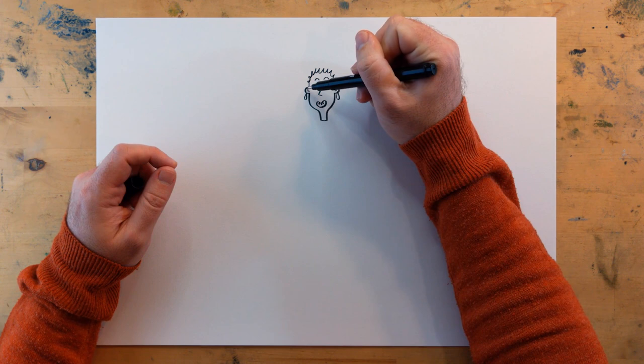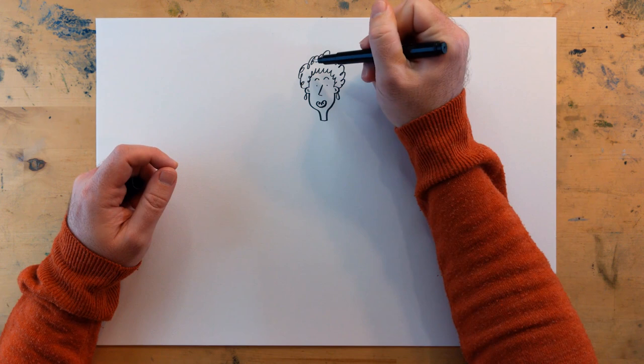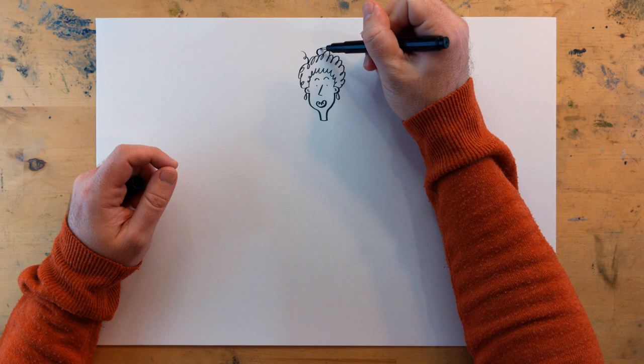So, lots of little squiggles — don't have to be very neat. Maybe an odd hair there, and we can add a crown.